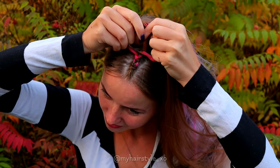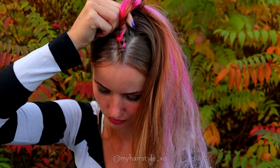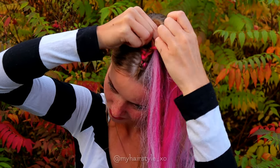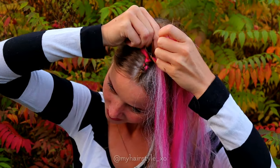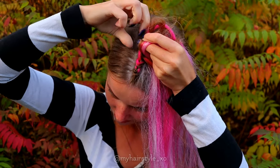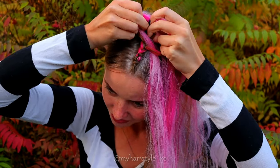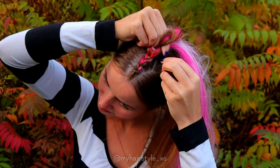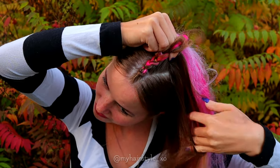Add again a new piece of hair extensions from the right side. I suggest you to add hair extensions every time on the same side so the strands will be equal. If you don't like the extensions showing up as much as in this braid, you can add smaller pieces.